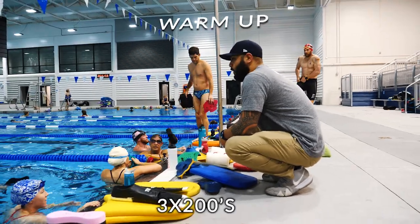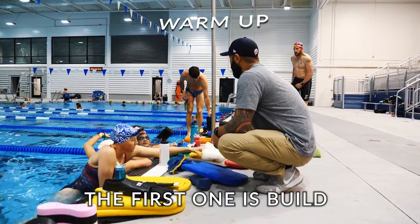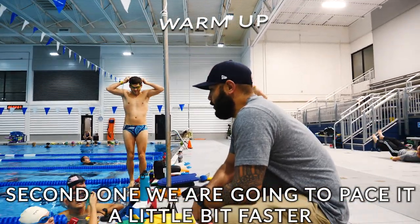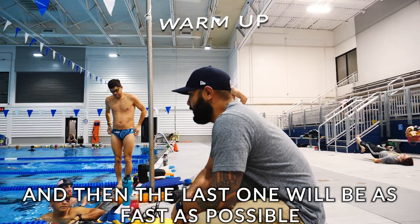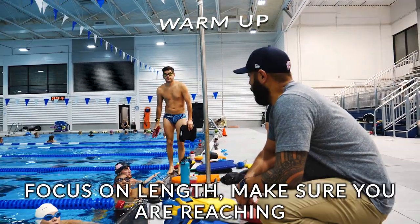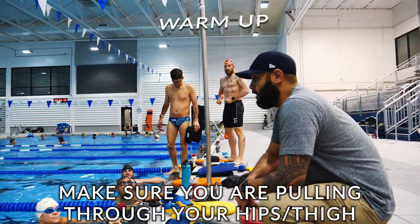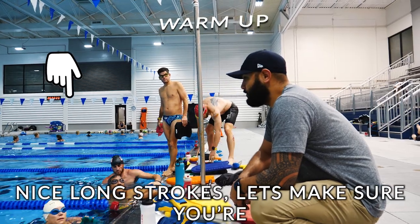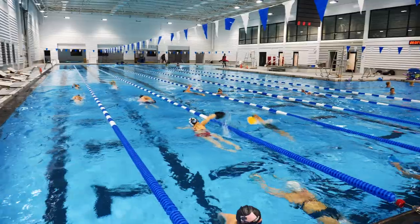It's three 200s pull. The first one is filled, the second one you're gonna pace a little bit faster, and then the last one will be as fast as possible. Focus on reach, make sure you're pulling through your hips, your thighs — nice long stroke. Let's make sure you're maximizing your paddles as long as you have them on.